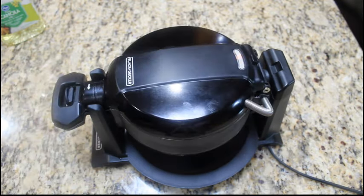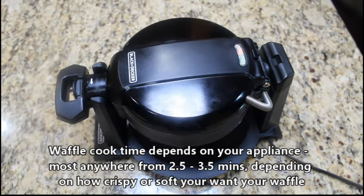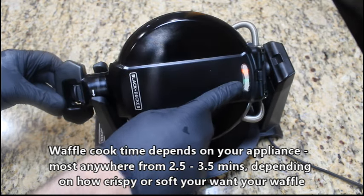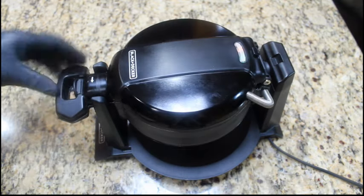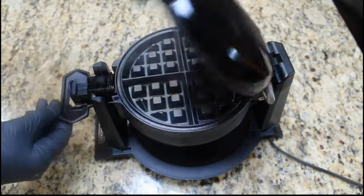Most waffles will take anywhere from two to three minutes to cook — they cook very, very fast. We're back and as you can see, our green indicator lights are on on both sides, which lets us know it's nice and hot. Be careful, cooks — when you unlock and open it, there will be some steam, so be careful.